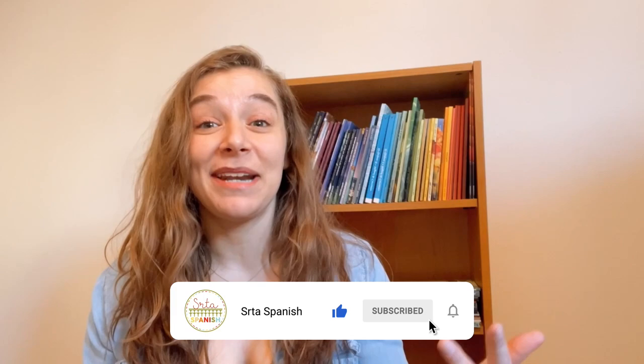Hey, it's Ashley aka Cineria Spanish, where I provide easy to use resources to save you time and energy while you're lesson planning. If you're new here make sure you click that subscribe button, and I just want to make sure that you know that links to everything I mentioned in this video will be down in the description box below.